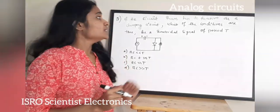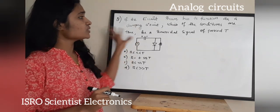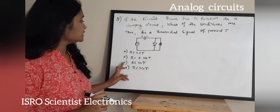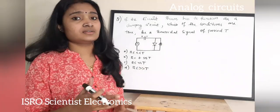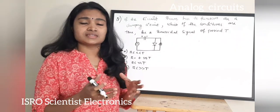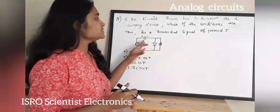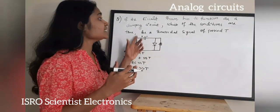The next question: if the circuit shown has to function as a clamping circuit, which condition is true for a sinusoidal signal of period T? Option A: RC << T. Option B: R = 0.35T. Option C: RC ≈ T. Option D: RC >> T. A clamping circuit shifts the DC level of the original signal. The capacitor plays a major role — its charging and discharging determines the clamping action.